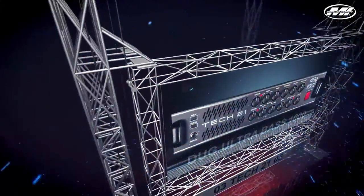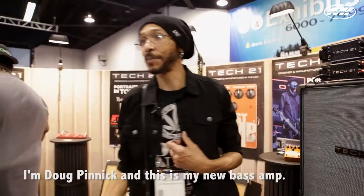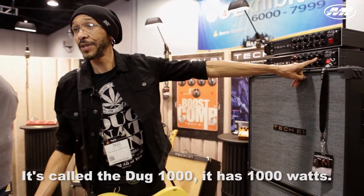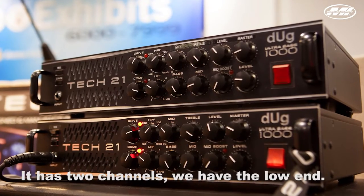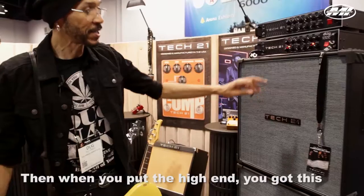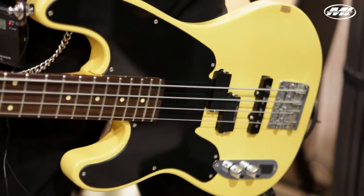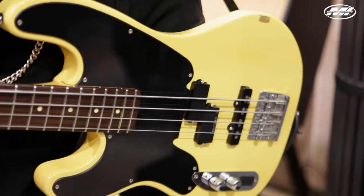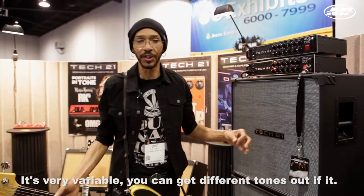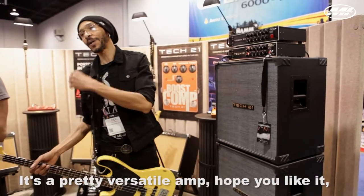We have the DUNC-X, and this is my bass end. It's called the DUNC-1000. It has two channels — we have a low-in, and then when you put the high in, you get this little growl. It's very variable; you can get different tones out of it. It's pretty versatile.